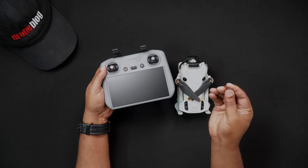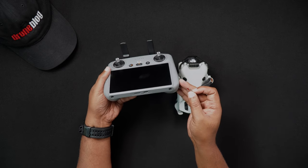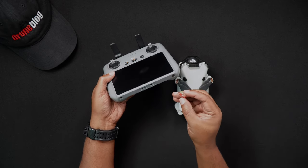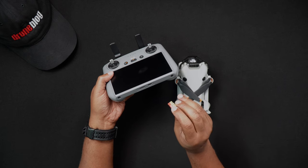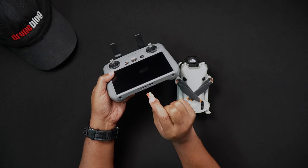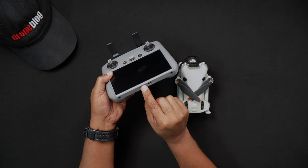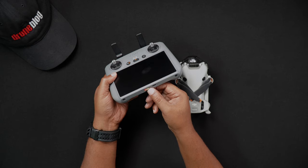To insert an SD card into the DJI RC2, with the RC2 powered off, partially insert the SD card into the DJI RC2 SD card slot, this time with the gold pin set pointed down or away from you. Next, push the SD card in until it makes an audible click.